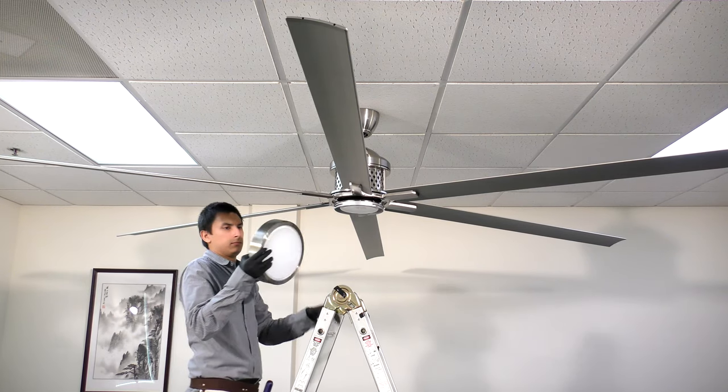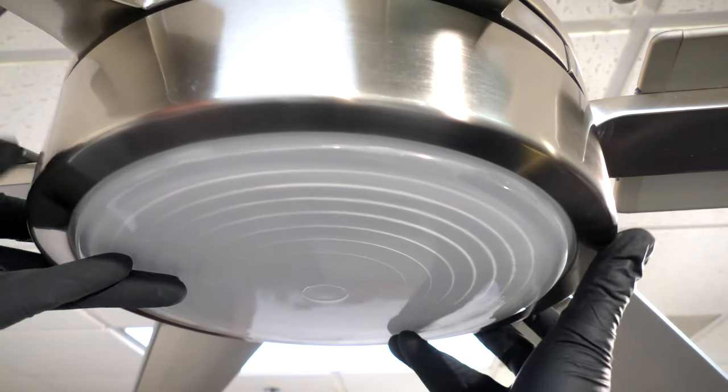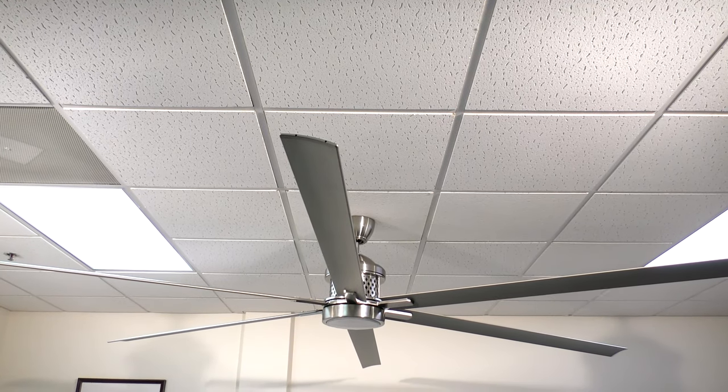Bring the glass shade up to the fan and align it inside the light kit. Press and turn until snug. The fan is fully assembled and the remote is now ready to be synchronized.